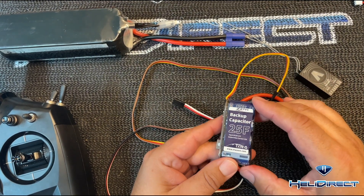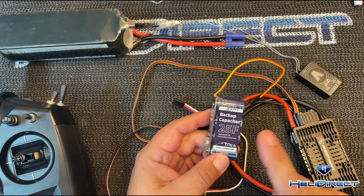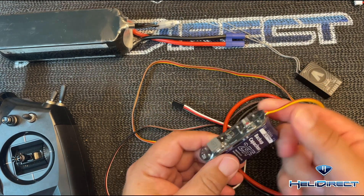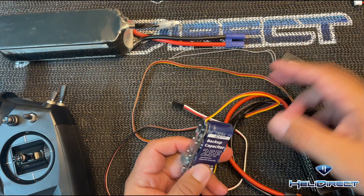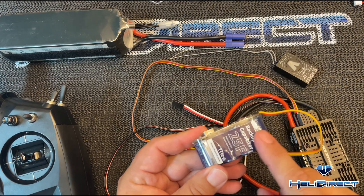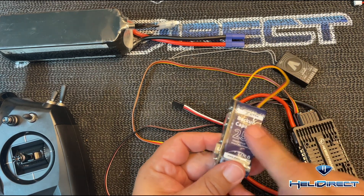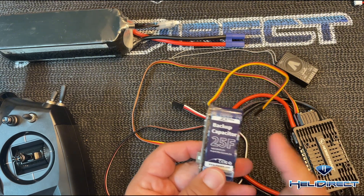This is the new ZTW 25 Farad backup, and it works similarly to the Pulse units and the X-Guard units — they all follow a similar pattern. Now, if you are a Mikado VControl or VBar user and you have seen some of the capacitor backups with integration where they're triggered on and off of the switch, I want to show you how easy it is to use these less expensive versions to do the same thing.